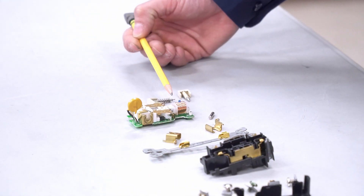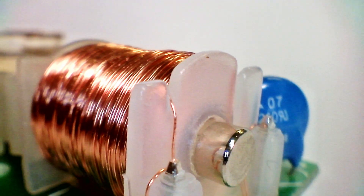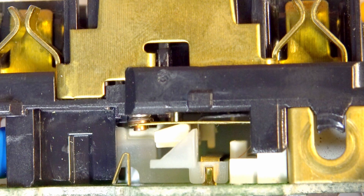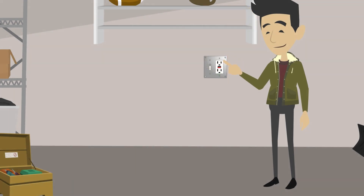The heart of the GFCI is the printed circuit board. Here we have a coil called the toroidal coil. When current is flowing through the printed circuit board and it detects a load imbalance of four to six milliamps, within fractions of a second — approximately 25 milliseconds — the contacts will open. The printed circuit board will terminate power to the receptacle and all receptacles feeding downstream, thus preventing electric shock. Any imbalanced load of four to six milliamps will induce a voltage through the toroidal coil, which causes the printed circuit board to open the contacts in approximately 25 milliseconds.